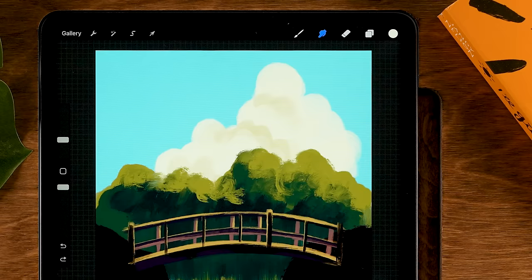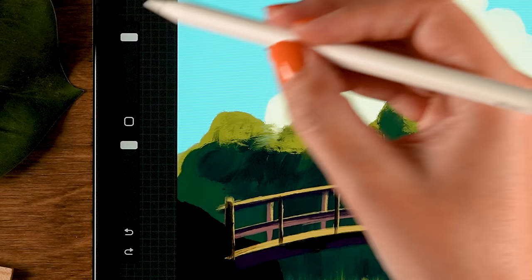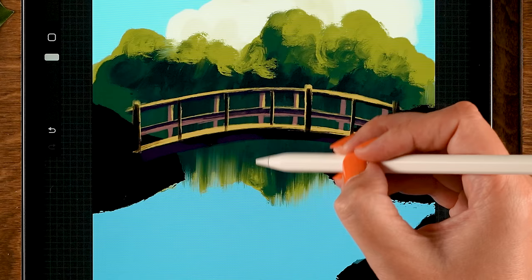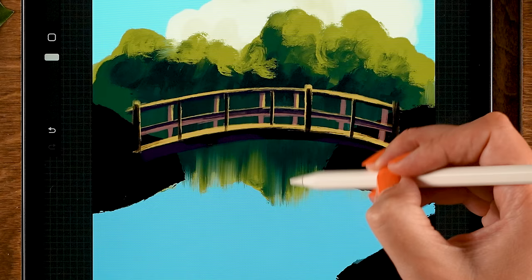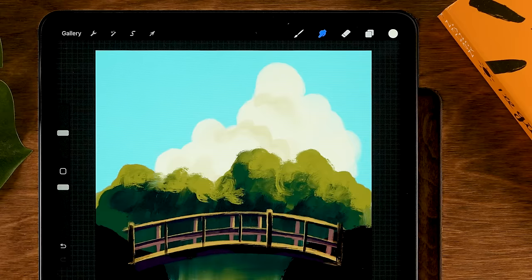To make that smudge a bit more soft, go to the smudge tool and use the acrylic brush as a smudge tool. Make it a little smaller — maybe 20 percent — and go over here. You can see the smudge looks a little bit softer. Also create a bit of a horizontal smudge to create that idea of a water surface.